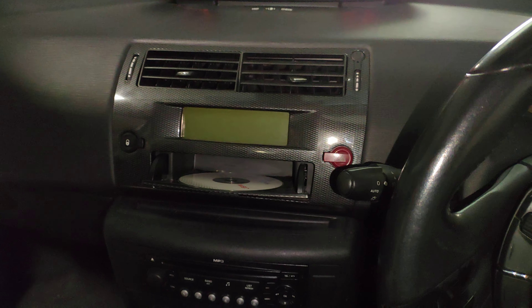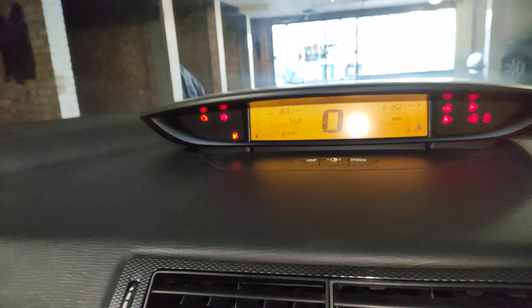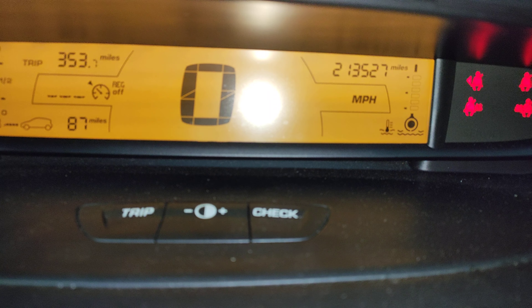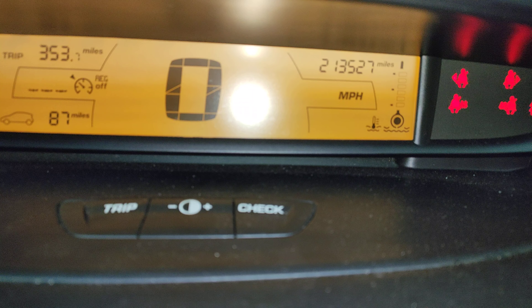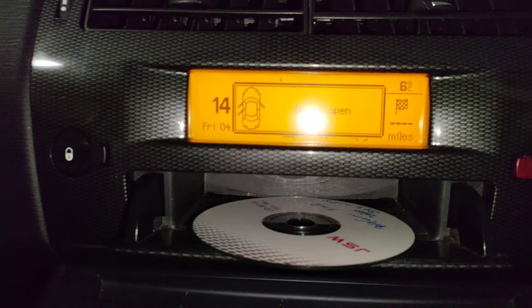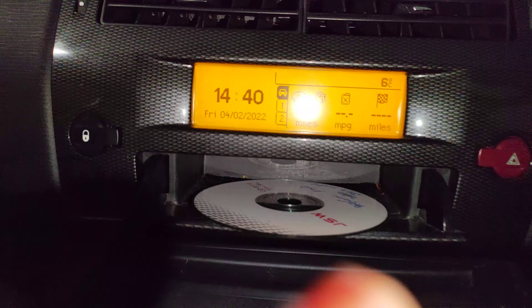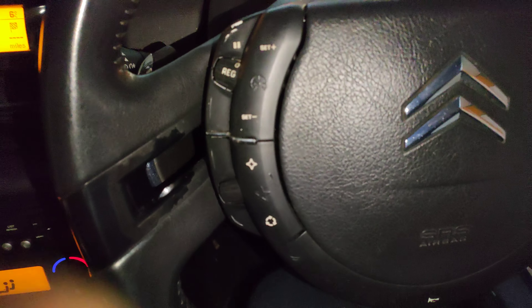To start this one you need to put your foot on the brake and then you can start it. You can tell from the sound — it's a diesel. This car has done two hundred and thirteen thousand, five hundred and twenty-seven miles. I've done some serious mileage — this is my mile-muncher car, I do loads and loads of miles with it.